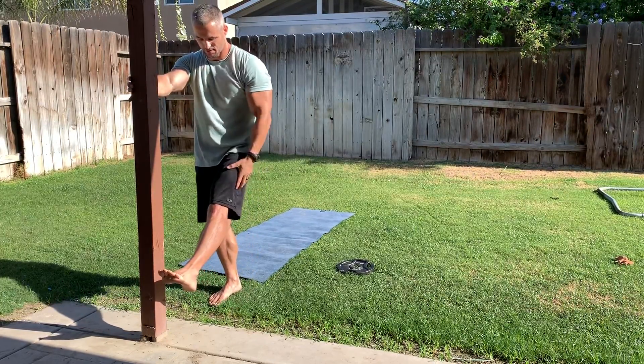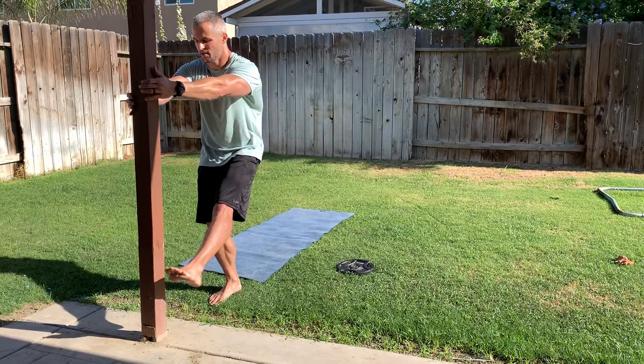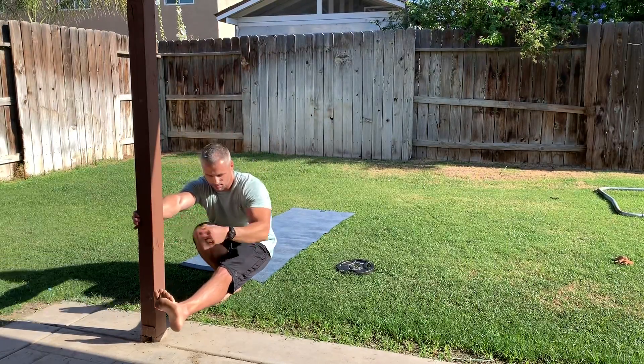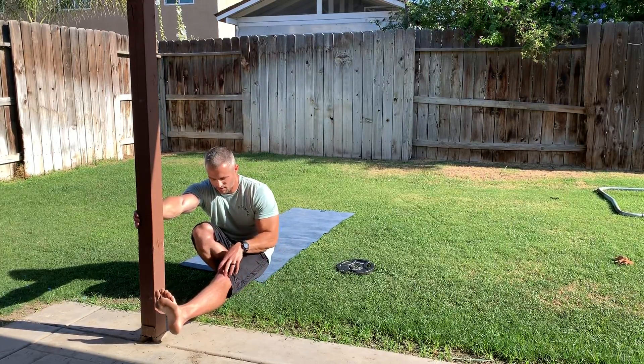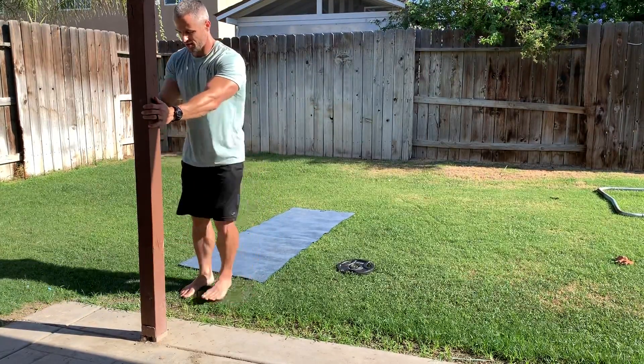Tighten the quads, tighten the glutes, tighten the core, hands on the pole, and then slowly walk yourself down to the bottom. The hardest part for almost everybody is keeping that leg straight — keeping the knee locked and the quad tight — and then you walk yourself back up the other side.